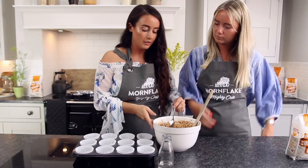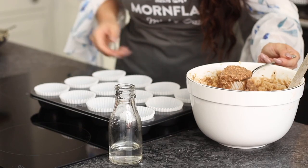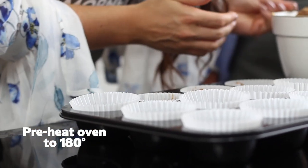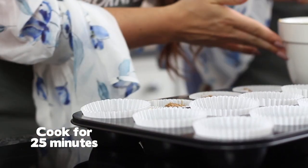And then we basically want to put them into muffin tins. So you're just going to put them in at 183°C and they're going to go in for about 20 to 25 minutes. Just keep an eye on them for the last five minutes.